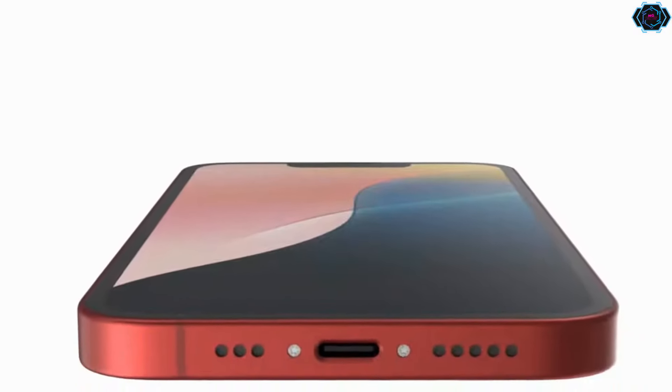You will get lots of different amazing features in this smartphone, so just take a look at this and let me know in the comments what you think about it.